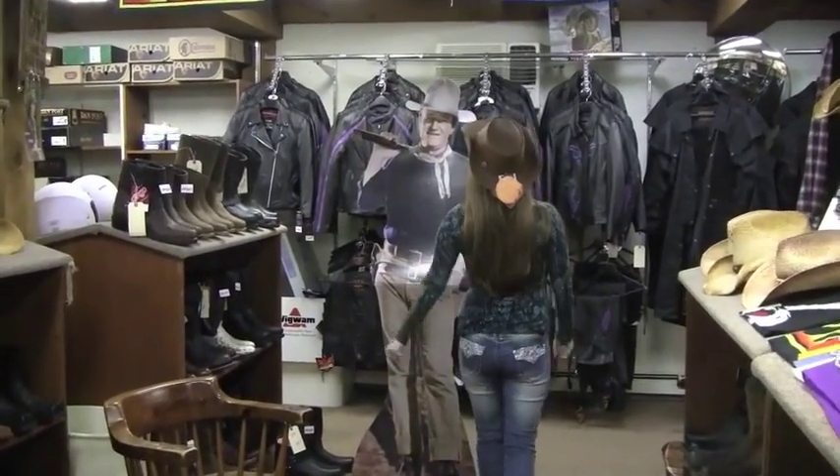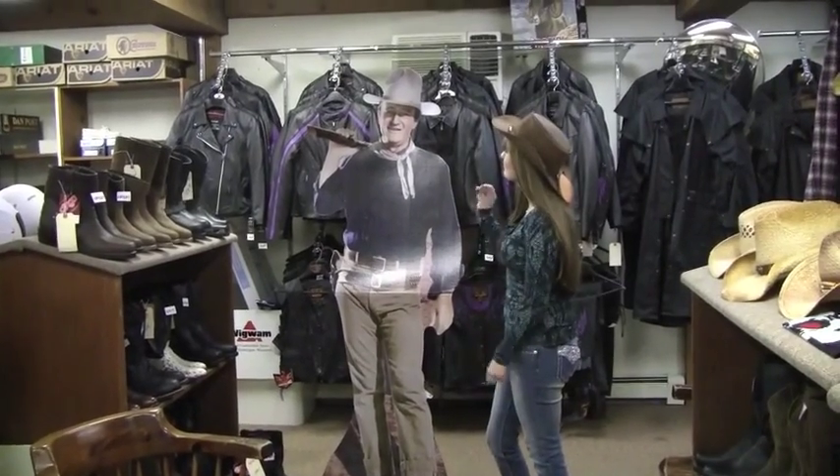Hey there, John, how you doing? Haven't seen you in a while. Call me.